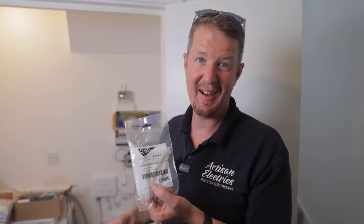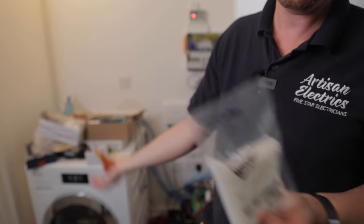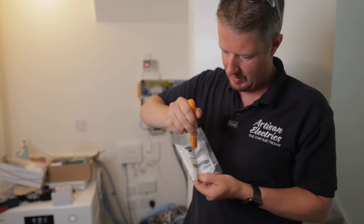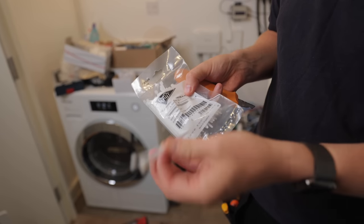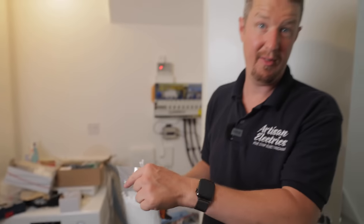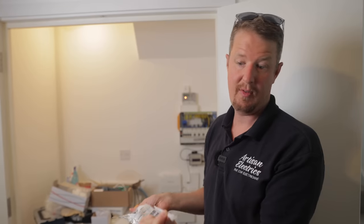Another top tip for you guys: when you're using cable ties, rather than cutting the top of the bag and having them fall everywhere, just do a little slice up the middle of the bag. They're much less likely to fall out and you can just pluck some out — no matter which way it goes they don't fall out, and you can easily grab them and take however many you need.